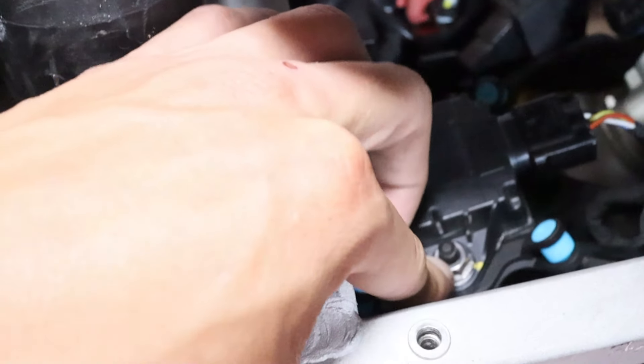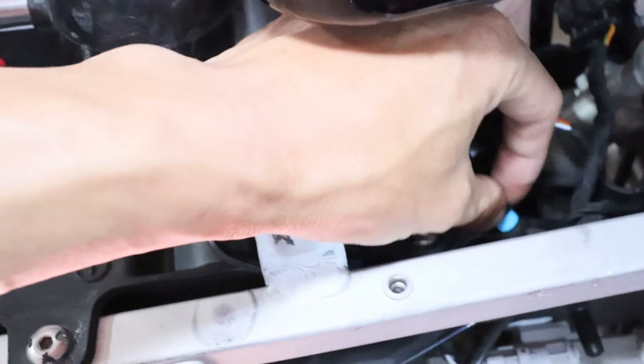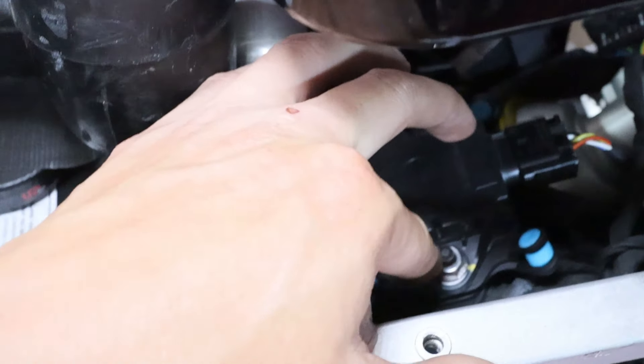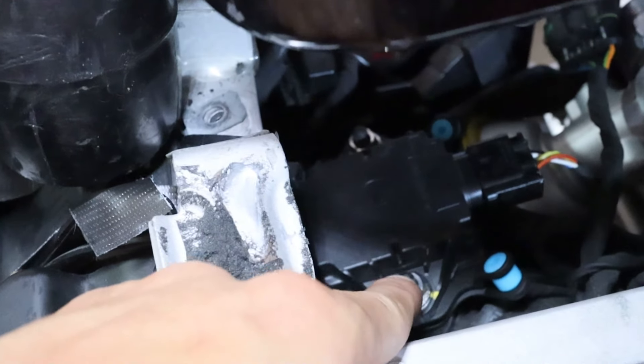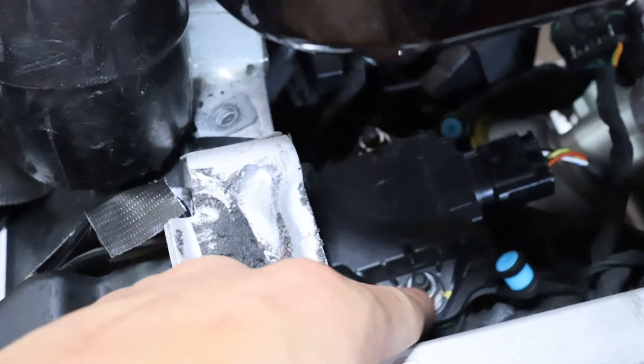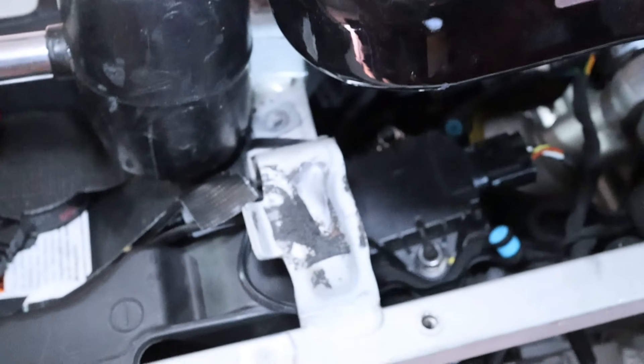I'm going to put a dab of gasket maker on the nut because I can't get good leverage to fully tighten it — this is a plastic damper hanging on rubber springs on four sides and I don't want to twist it off or pop it off the rubber grommets. So I hand-tightened it as much as I could and I'm adding gasket maker on top to make sure the nut doesn't unscrew from the vibration this bike is notorious for.